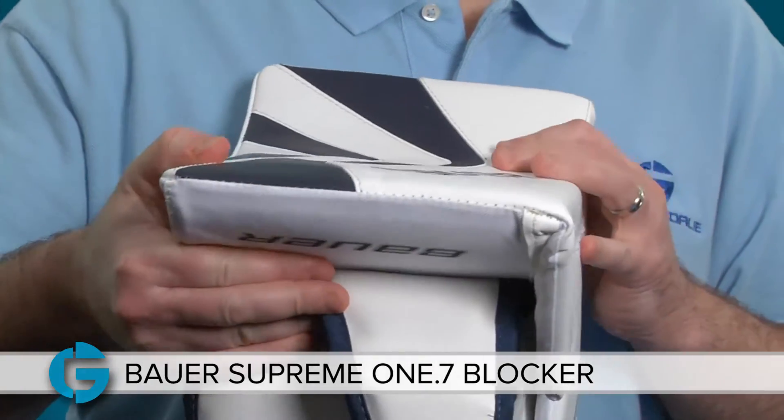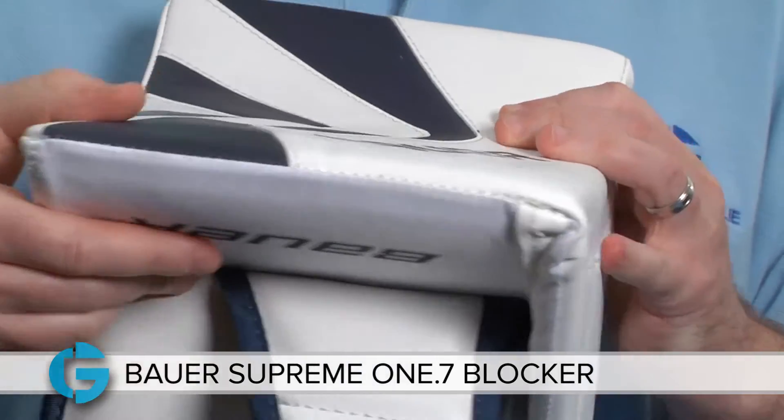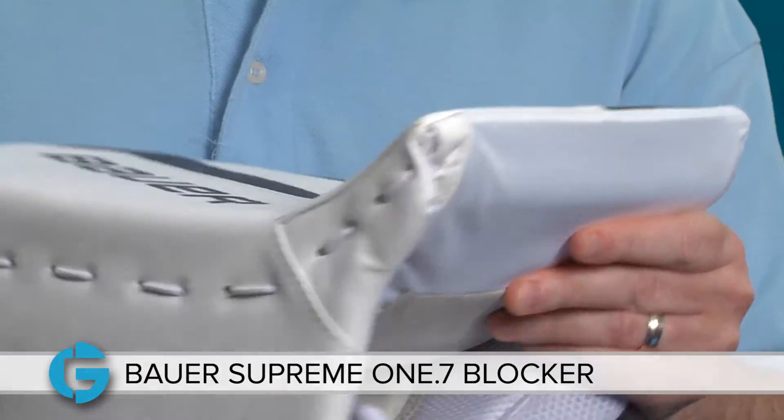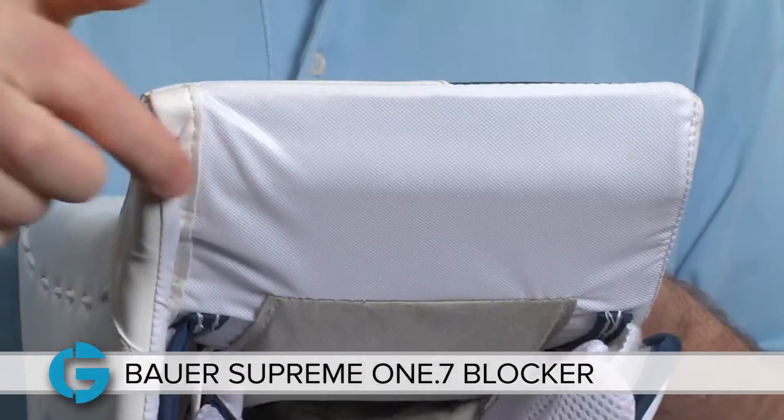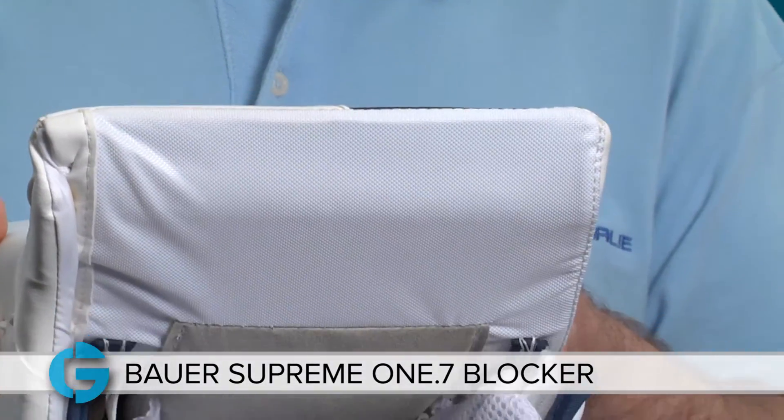If I spin it you'll see that the board is beveled here at the front for less interference when playing paddle down. Spin it the other way and you'll see that the board is also beveled here at the back, and it's got a nice flare to it to create a wider wrist cuff opening.